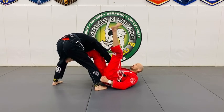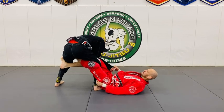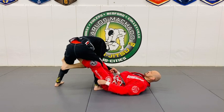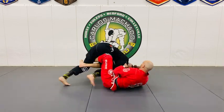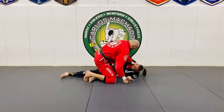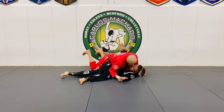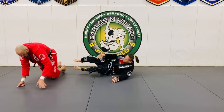I'm going to put my foot on his thigh, and as I sit up I'm going to reach from the pant to the collar — pull him in and push, just so he wouldn't slam on the shoulder — and come up with the knee facing to the head so that you can pass towards the back.